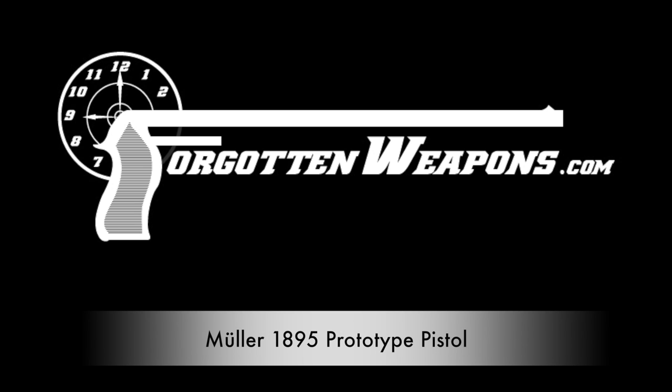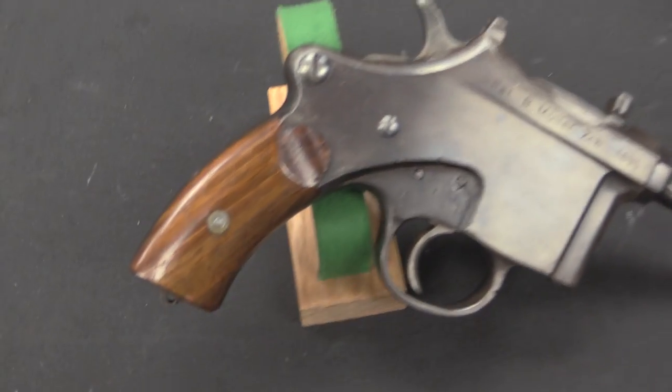Hi guys, thanks for tuning in to another video on ForgottenWeapons.com. I'm Ian, and I am here today at the Rock Island Auction Company. I'm taking a look at some of the guns coming up for sale in their September 2016 Premier Auction, and one of them is this very interesting and unusual early prototype pistol.